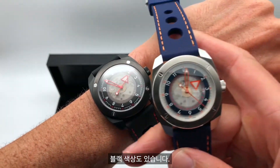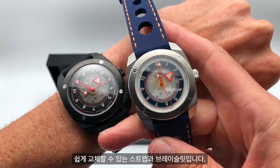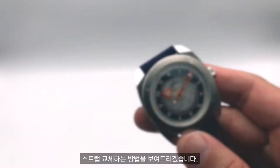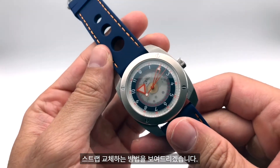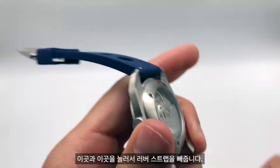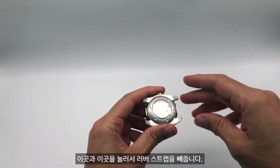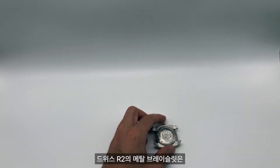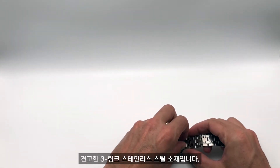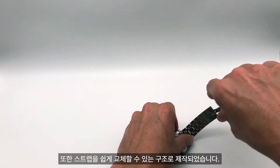It's also available in black, and features easy interchangeable straps and bracelets. Here's how to change the straps on the Duis R2: press here and here and take out the racing rubber strap. You can swap in a metal bracelet — a solid three-link stainless steel bracelet, also with the easy interchangeable mechanism.